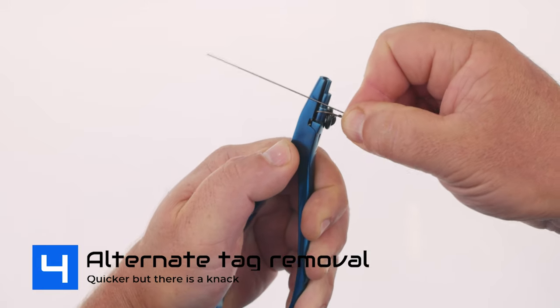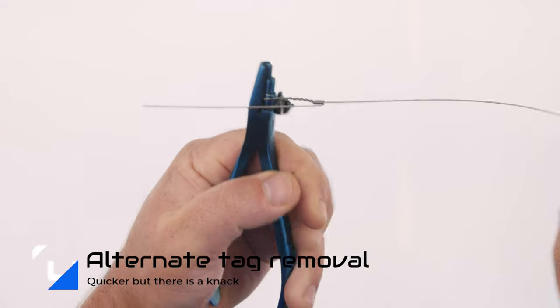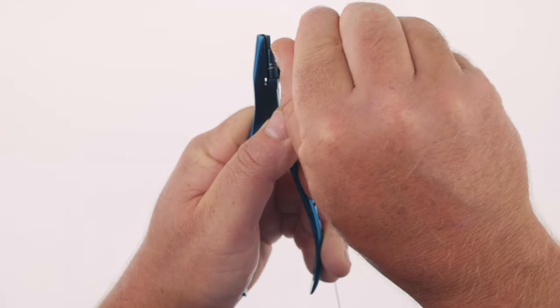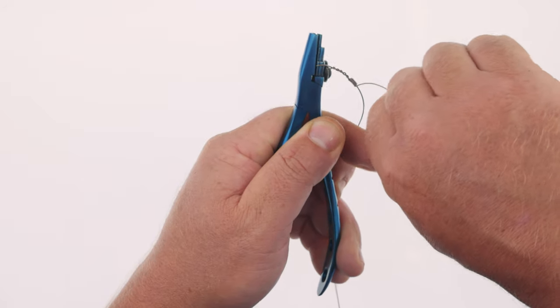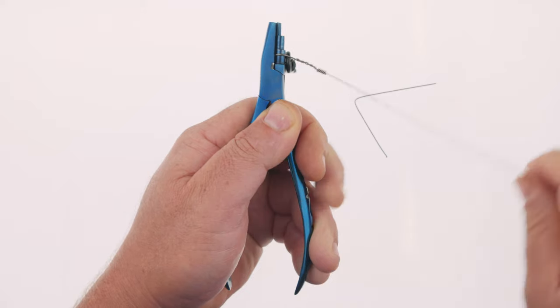Tip number four: an alternate way to snap off the tag end. Bend the tag flat down against the haywire twist, bend the tag end in half at 90 degrees, then rotate the little handle back and forth to snap off the tag end. You can make so many interesting rigs once you've perfected the haywire twist. We will be doing a World's Strongest Knot episode on this connection to see exactly how many twists and wraps are needed for various wire sizes and how strong it really is.